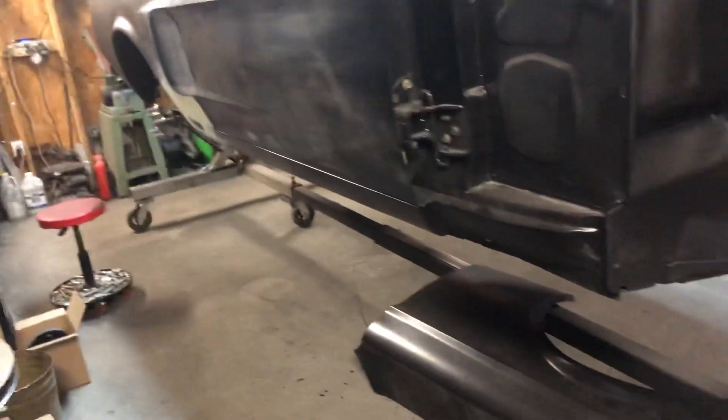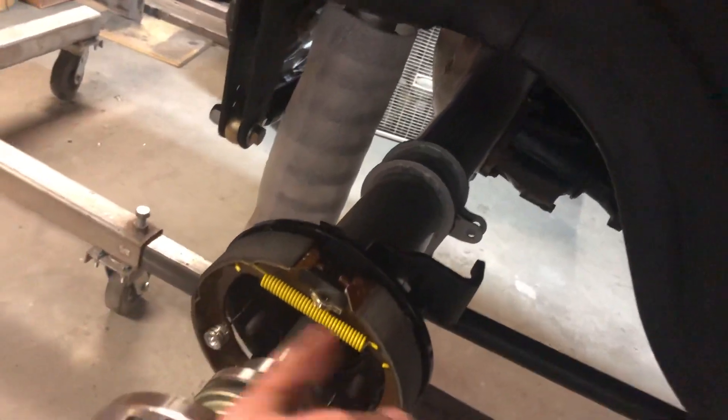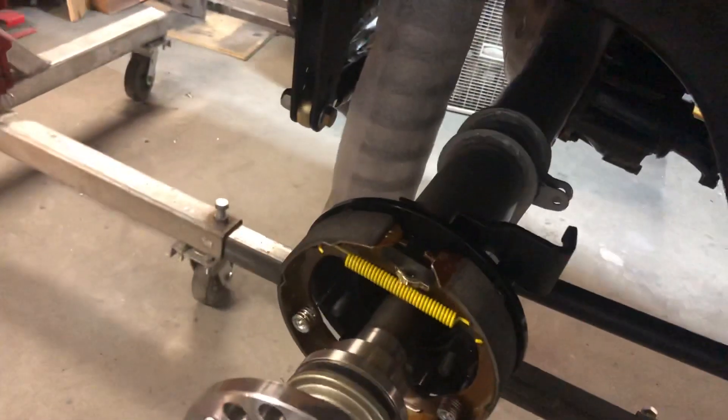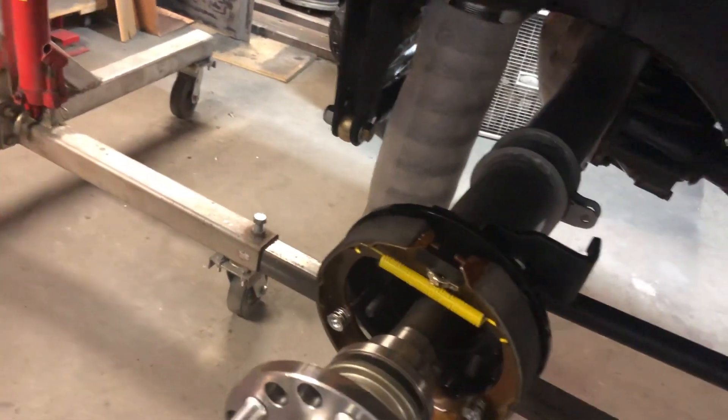I don't know if you can tell in my voice, but I'm exhausted — I've been out here most of the day between up front in the shop and out here. I'm going to call it quits. If anyone knows about or has dealt with this type of axle with this Wilwood-style drum — doubtful — what do you do? Alright, thanks guys.